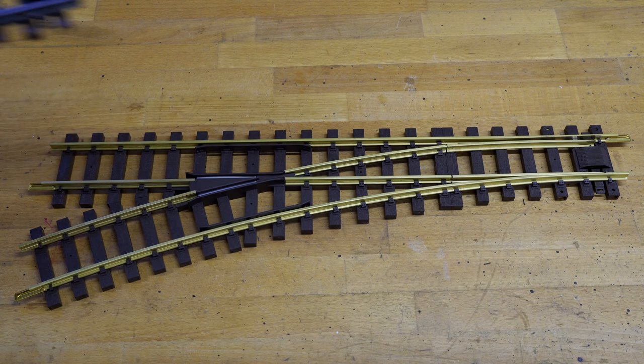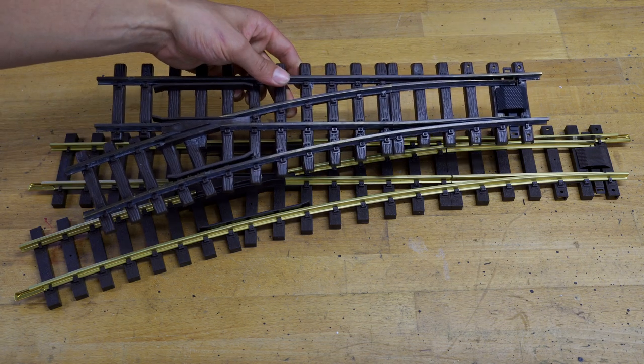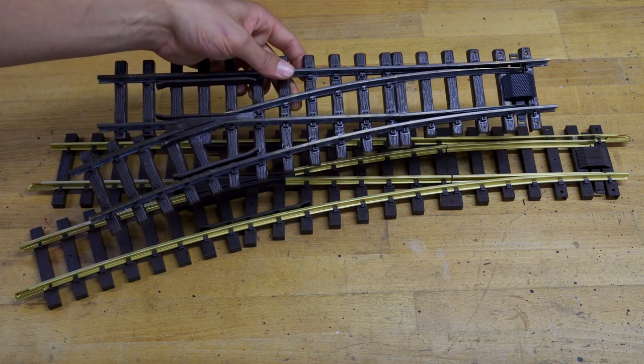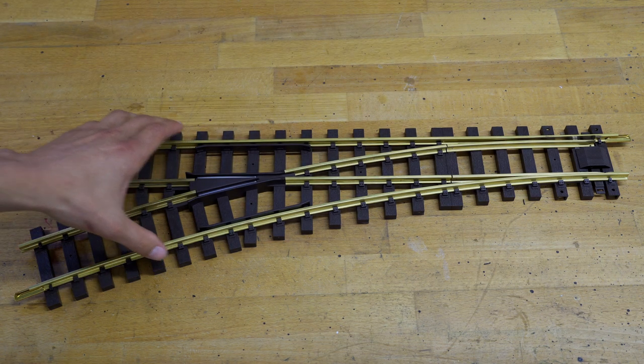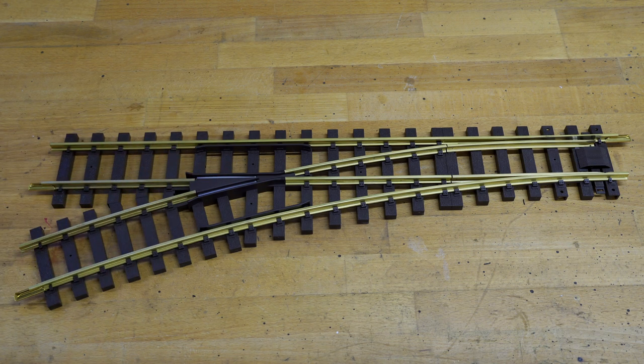It's not as detailed as, let's say, the LGB switch. But it not only looks sturdy — it is sturdy. So that's what I like about the Pico switches.